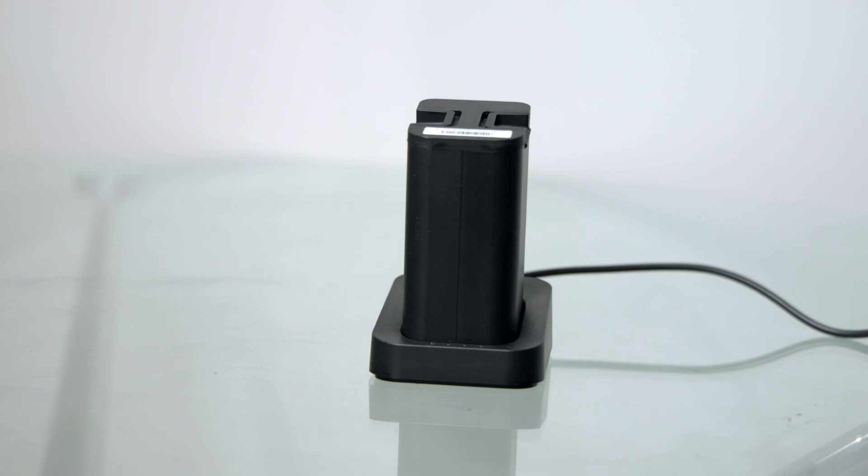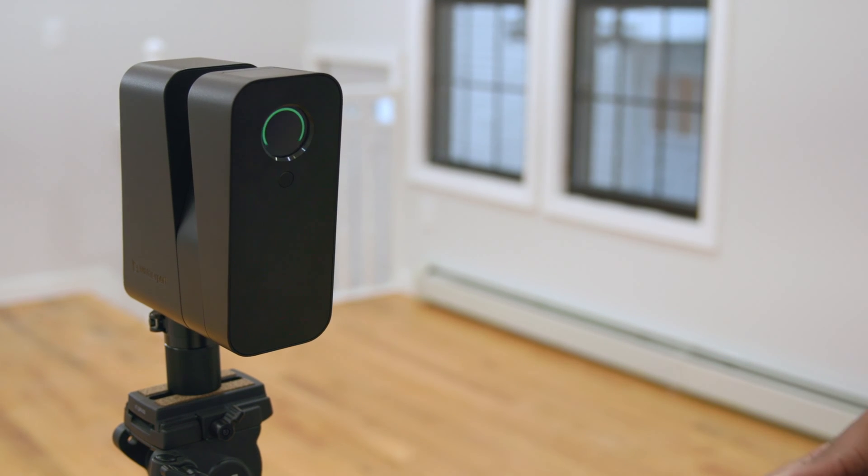Now you might be thinking, how many shots is that going to be? For this property that's approximately 550 square feet, we took 25 scans. Thankfully, the interchangeable battery is rated for 220 panoramic scans, so we had plenty of power to spare.